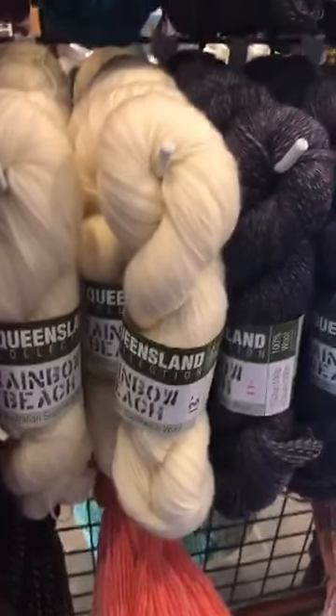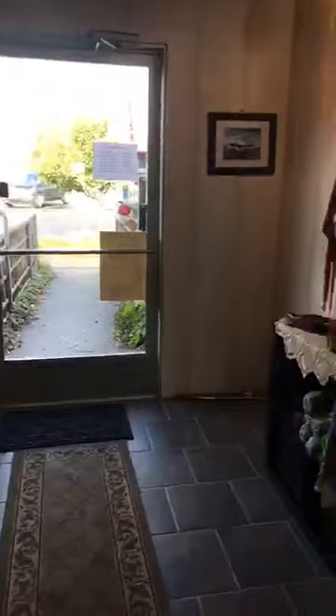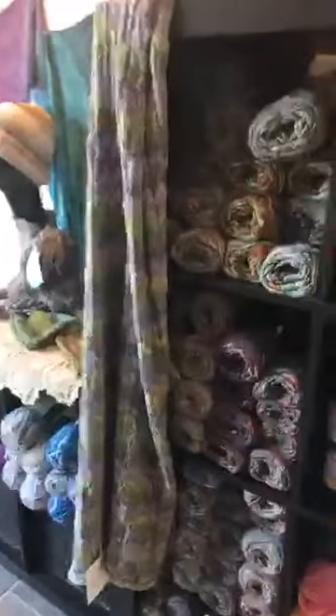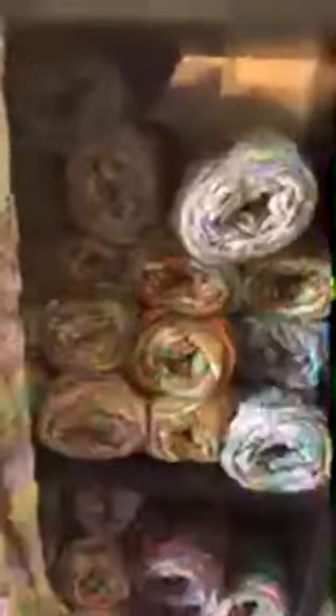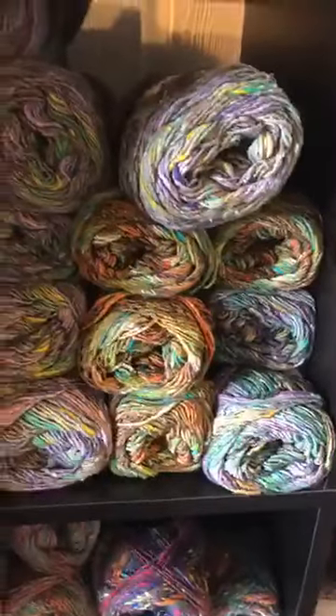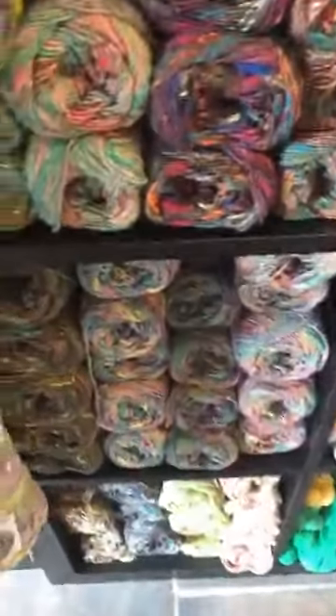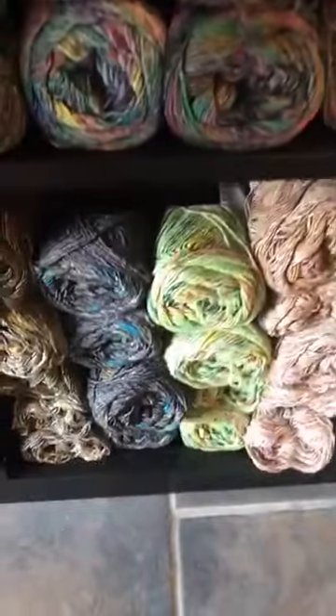I have a couple of cottons too, so I'm going to slip down to cottons. Take you for a walk - cottons are up here by our front door, which you come in from the parking lot, and your cottons are right next to it. I have this really awesome Noro cotton - it is a fingering weight wool and it comes in all of those colors. We have all the colors in this Noro.